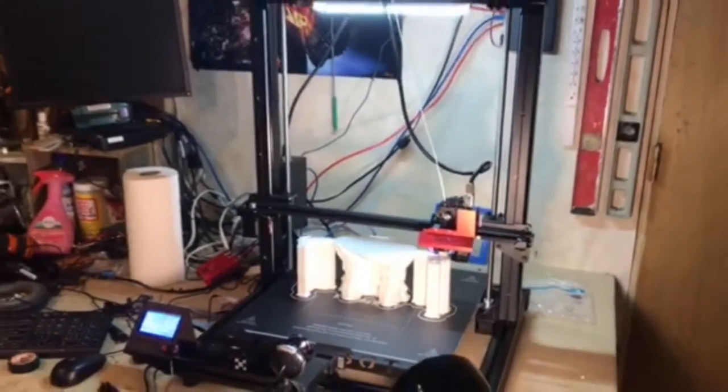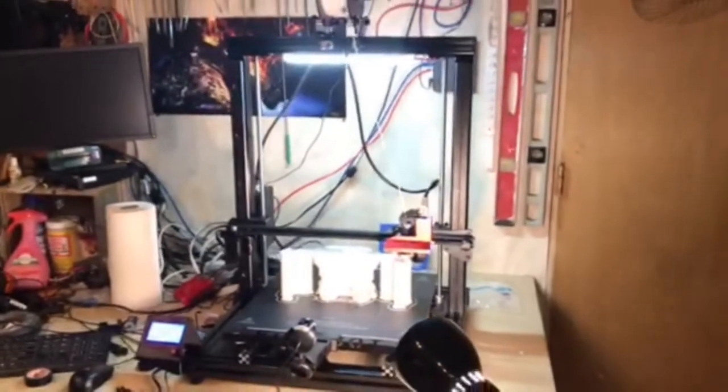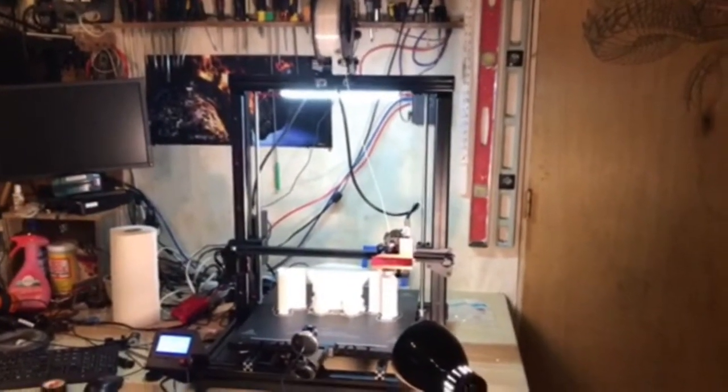It's printing great. I had some initial setup issues that I've worked through — nothing big, nothing major, all my fault. But let's get into the specs on this thing. This is an FDM printer. It is 400 on the X, 400 on the Y, and 500 on the Z. So this is a very large format printer.